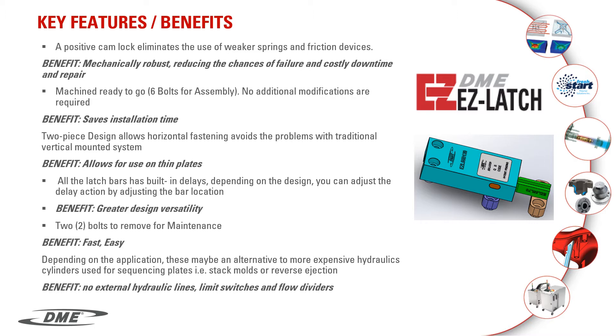These come ready for installation. There are six bolts for the complete assembly and they install on the outside of the mold. This is particularly nice for maintenance, as you only need to remove two screws without disassembling the complete mold. They are two-piece construction that are horizontally fastened to avoid the problems with the traditionally mounted vertical systems currently being used.